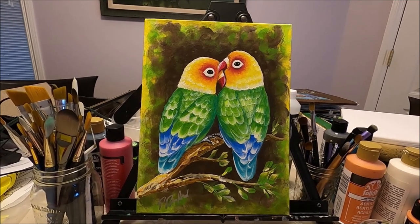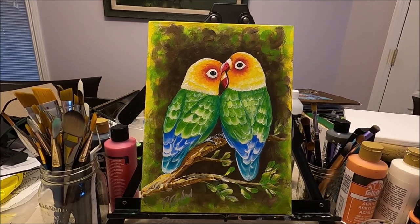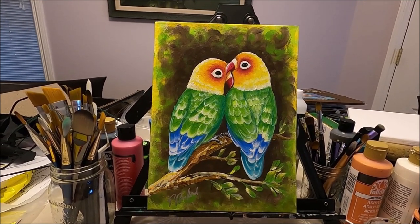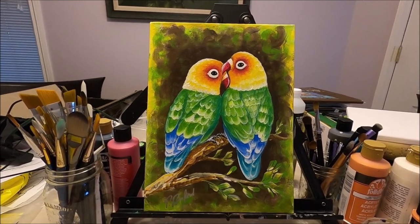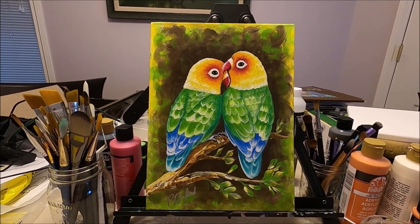Hello my friends and welcome to Paulina Art. Today I bring you a happy painting with two little lovebirds on a tree. If you want to see how I did this pretty and colorful painting, stay with me and let's paint together.